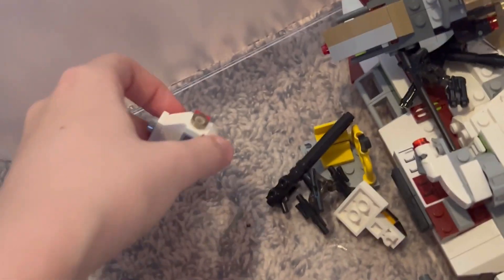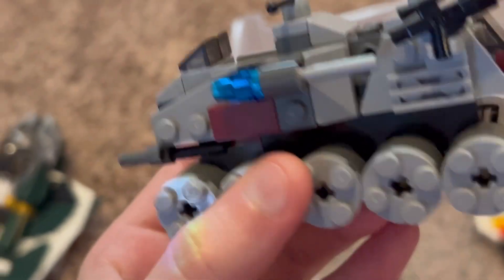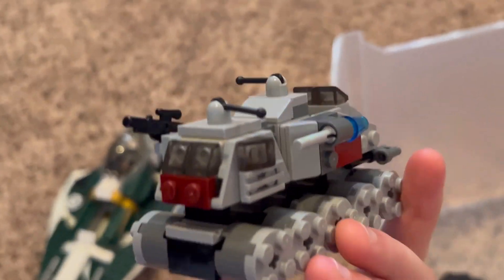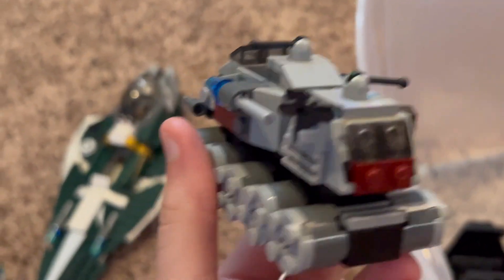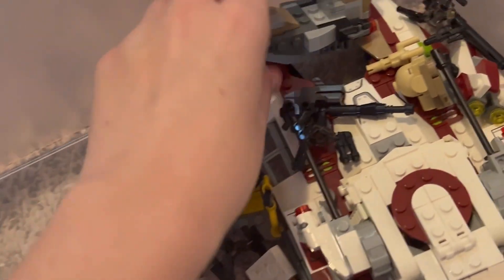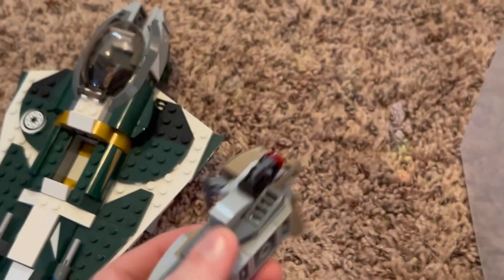Here we go guys — the Clone Turbo Tank micro fighter! It's so cute. I completely forgot that I had this at one point — I remember finding it recently and just tossing it in this bin because I don't know where I'm putting anything anymore.